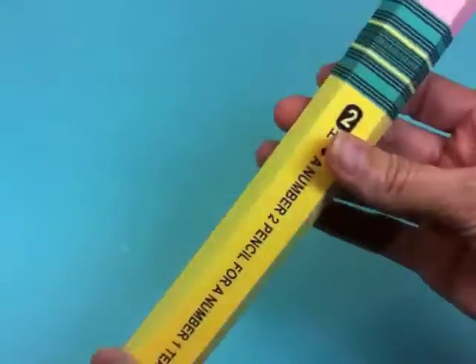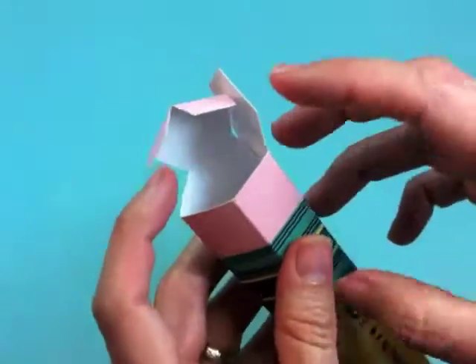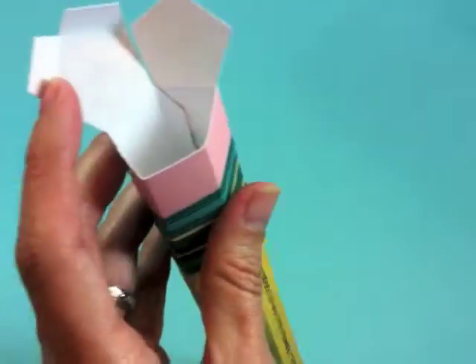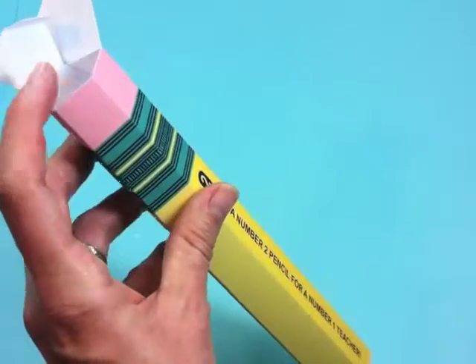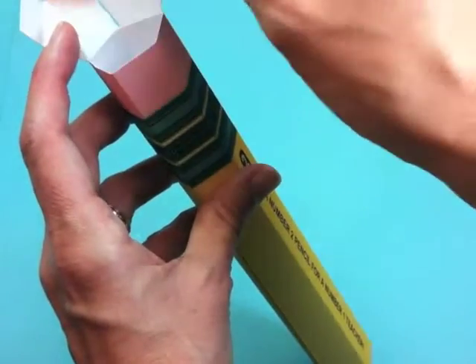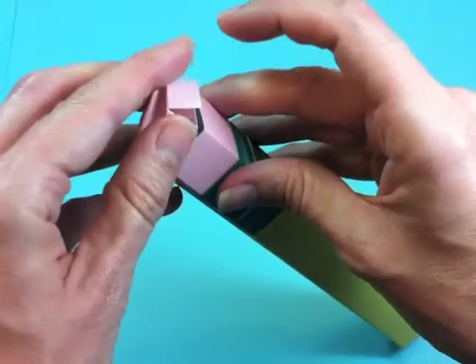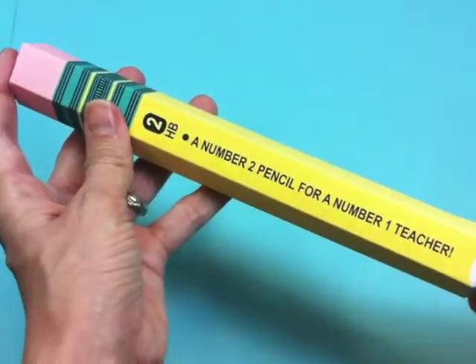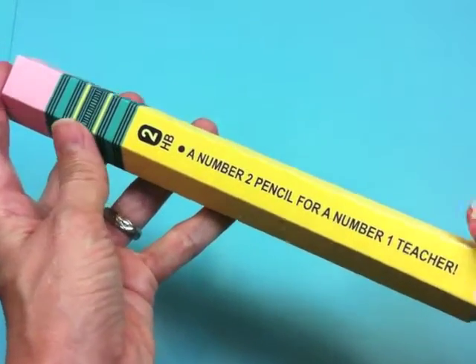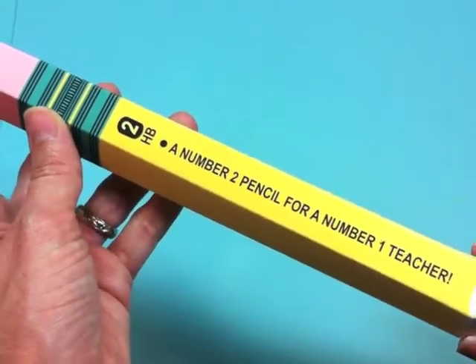Our pencil is almost done — we just need to add some candies and treats. We can fit in Mentos, Lifesavers, gumballs, all kinds of little wrapped candies. Then you just close up the lid and there you've got a really great gift — teacher appreciation, back to school, end of school, really any time of the year.